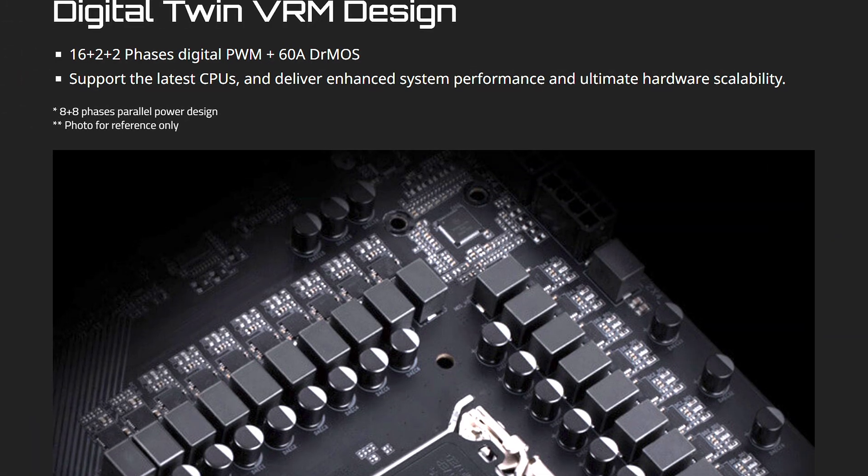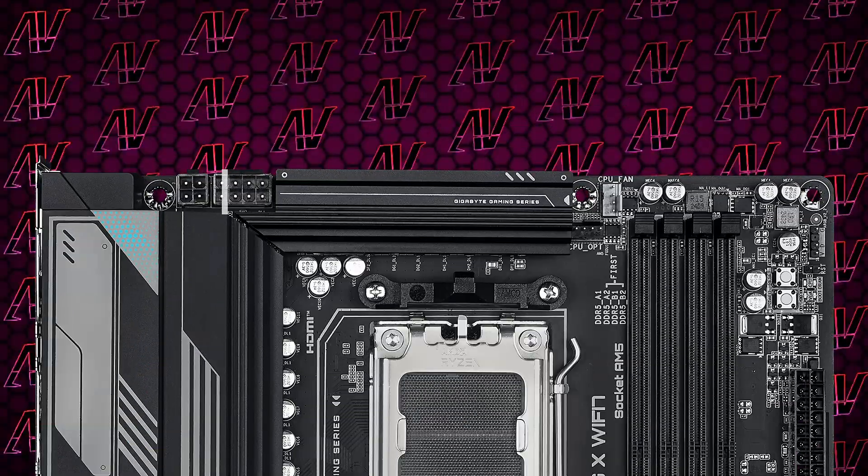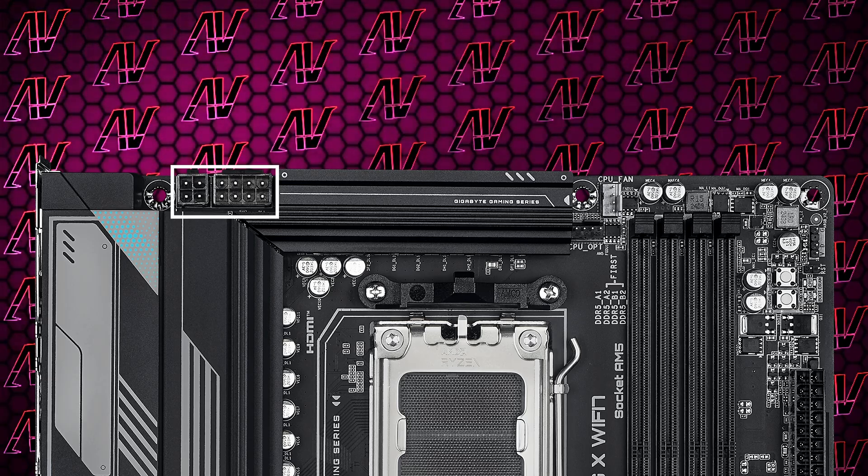Starting off with CPU power, here we have 16 plus 2 plus 2 power phases rated at a maximum of 60 amps, which is more than enough for pretty much any CPU you want to throw in it. And while it doesn't have the same 8+8 pin configuration, the 8+4 is once again just fine and you'll literally notice no difference in normal use.